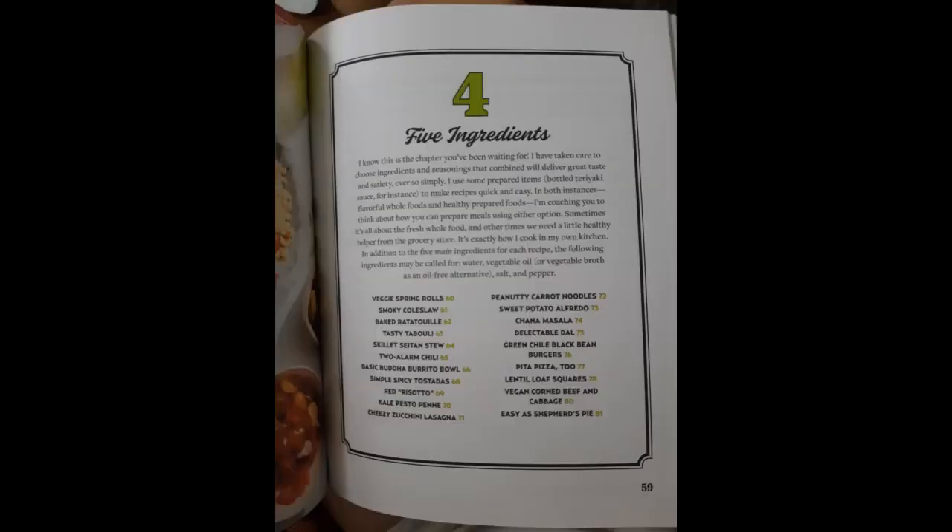Advice is given for how to adapt meals to accommodate special dietary needs like gluten-free, nut-free, oil-free, and soy-free, and also included is a recipe index by dietary label. Recipe chapters include 30-minute dishes, sheet pan and casserole meals, 5-ingredient recipes, no cooking required, 1-pot wonders, no-pressure pressure cooking, and kitchen staples.